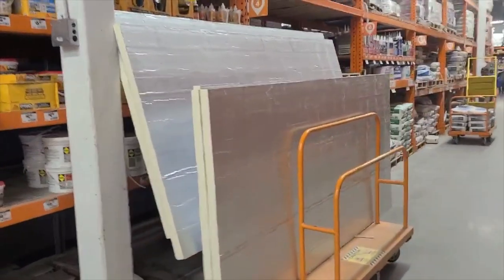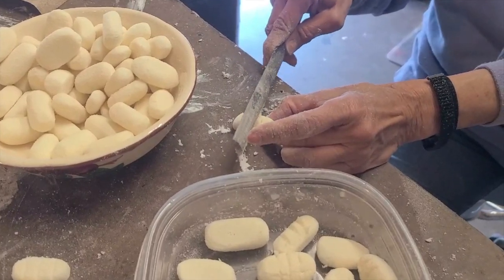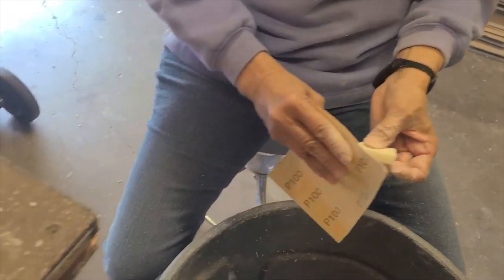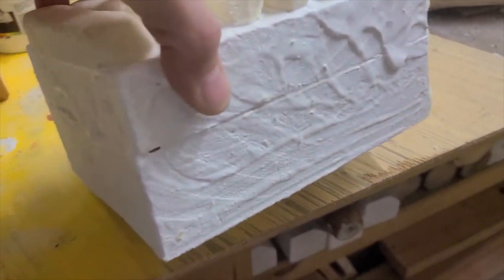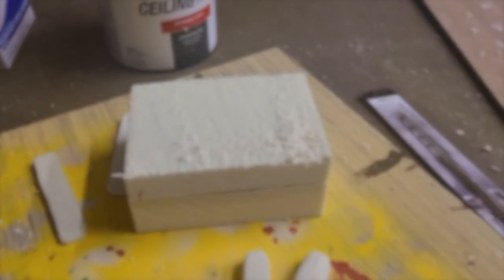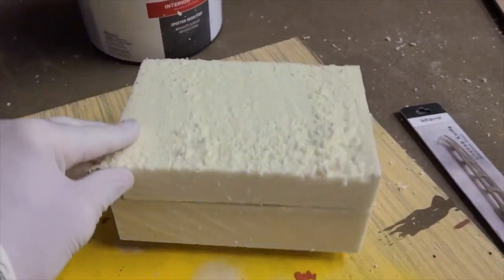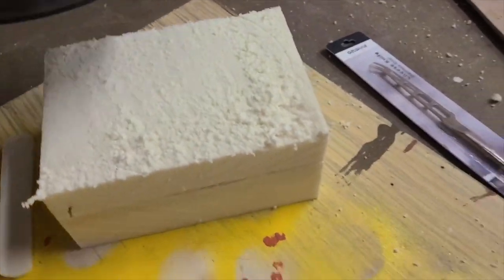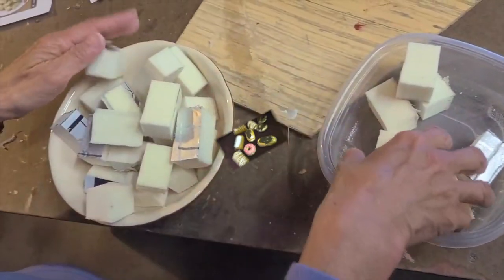Housing insulation foam is probably my biggest staple for food props. It can be bought in four-by-eight foot sheets at Home Depot. It's sturdy, lightweight, keeps a solid shape, and is very easily carved with a file, bandsaw, or box knife. If you need a piece thicker than the sheet provided, you can use spray insulation foam from a can to glue pieces together. The spray foam expands, so place something heavy on top as they dry overnight.